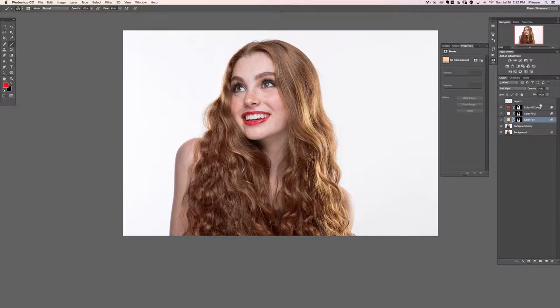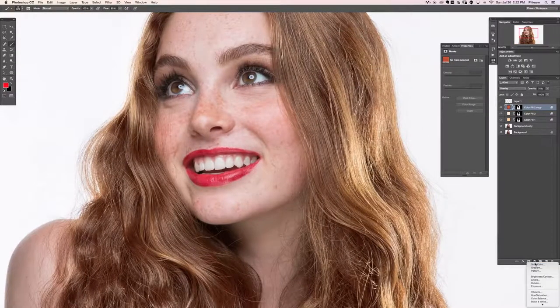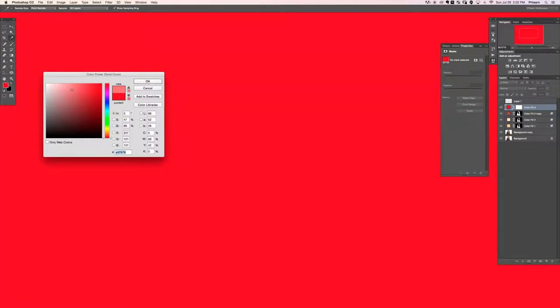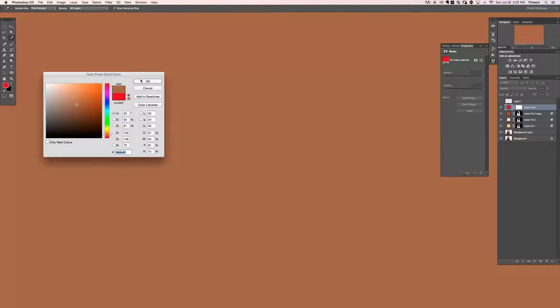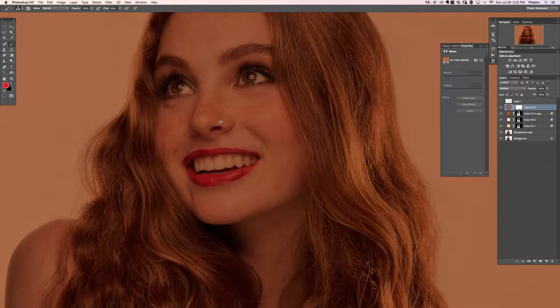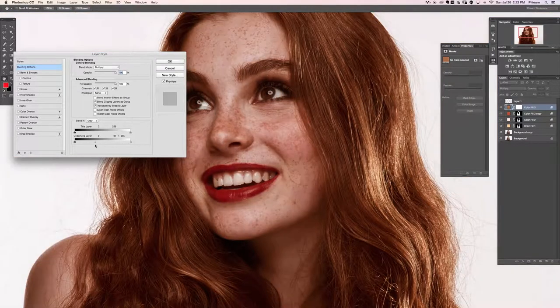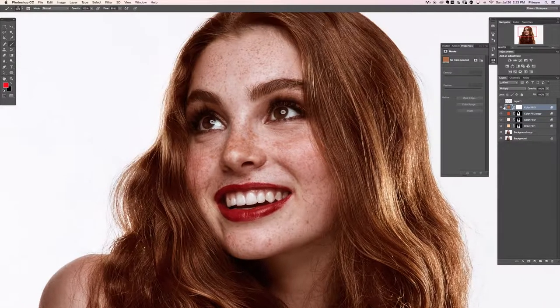Next we're going to darken those areas. The solid color technique is working really well so we'll continue using it — this time changing the layer blend mode from normal to multiply, which makes things darker. Double click here and tell this to not be visible where the underlying layer is lighter — just visible where the underlying layer is darker.